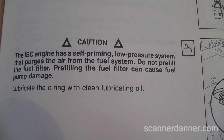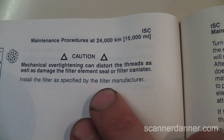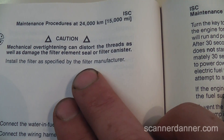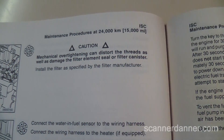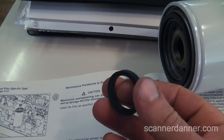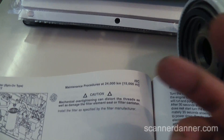Pre-filling the fuel filter can cause fuel pump damage. Last tip: mechanical over-tightening can distort the threads as well as damage the filter element seal or filter cartridge. So we want to be careful not to over-tighten it. One other thing — you can see there's a gasket for the filter, but in the package it came with another gasket, so I'm really not sure where that goes yet. We'll see as we go.